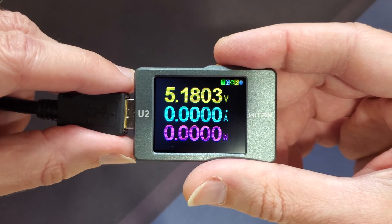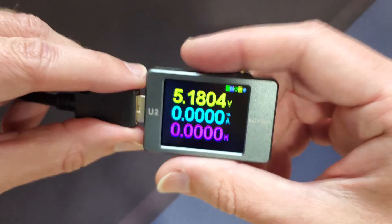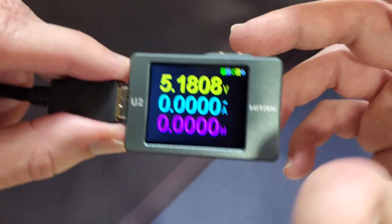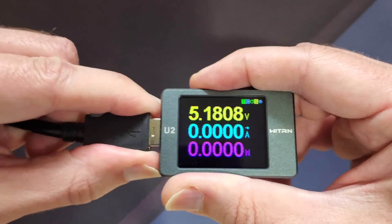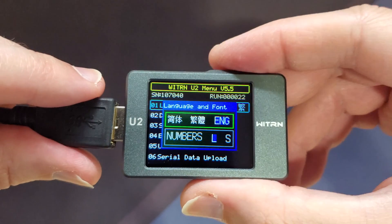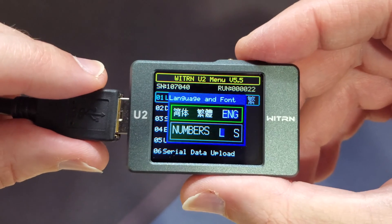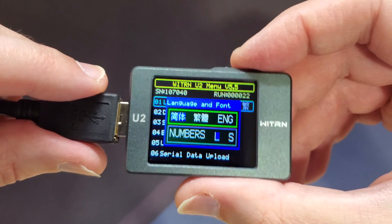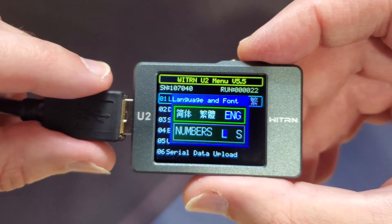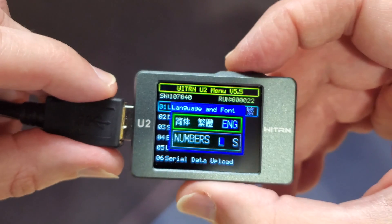The first thing you're going to want to do when you get this — if you see Chinese writing or anything like that — before you plug it in, hold the M button and then plug it in. That will bring you to the setup screen, and that's where I changed it from the Japanese or Chinese language to English.